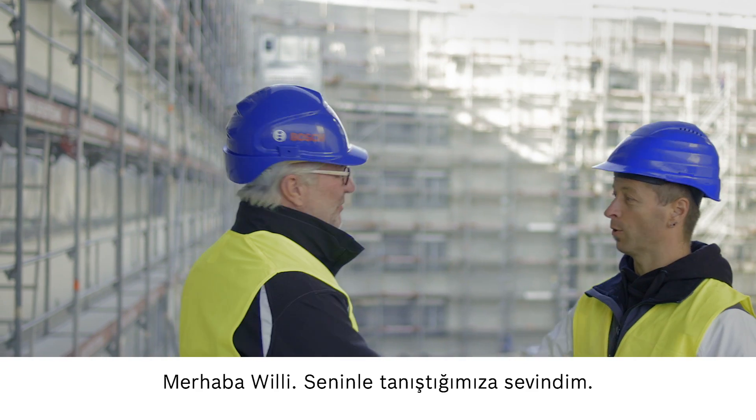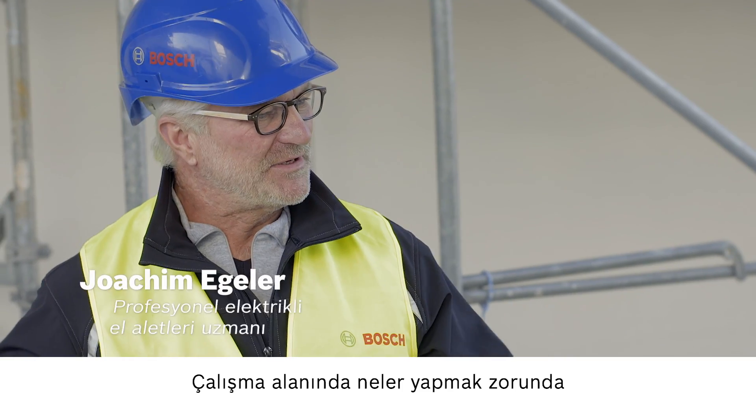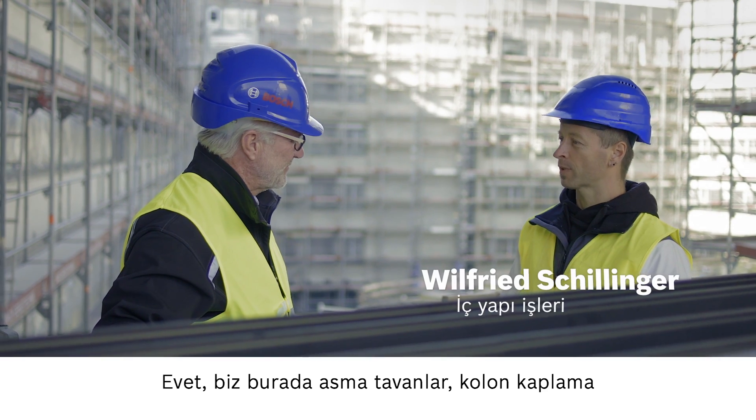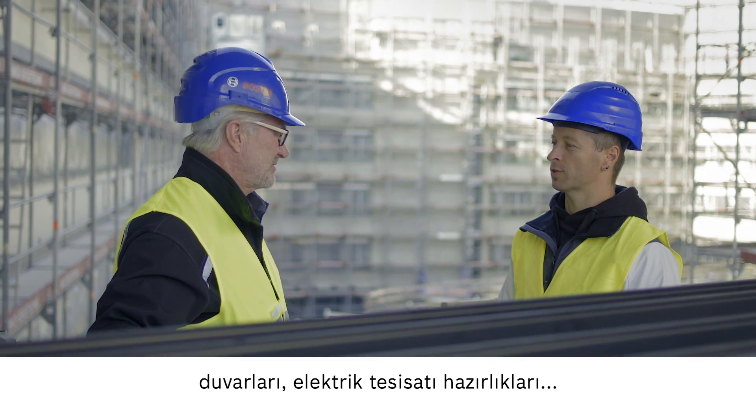Hello, Willi. Hello, Joachim. Nice to meet you. So tell me everything that you need to do on this construction site. We're installing suspended ceilings and framed walls and preparing for electrical installation.